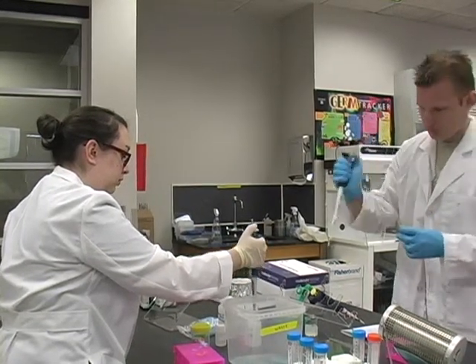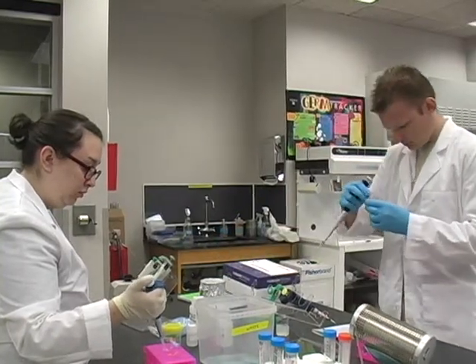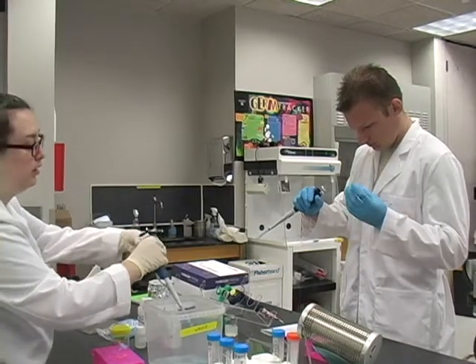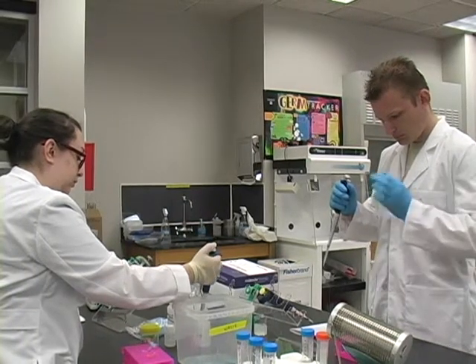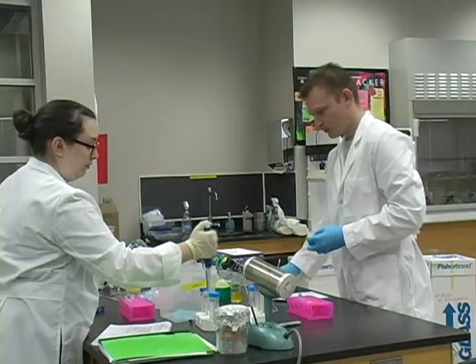To isolate the plasmid DNA, what they're going to do is they're going to break open the bacteria cells and then they're going to have the DNA bind to a material known as silica, which is a proprietary reagent from the company.